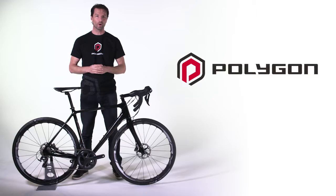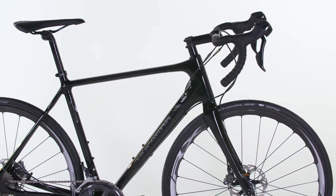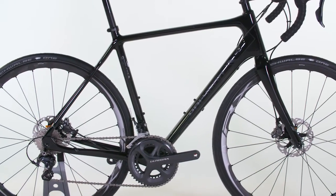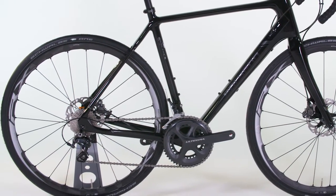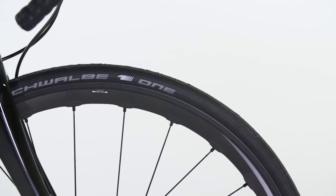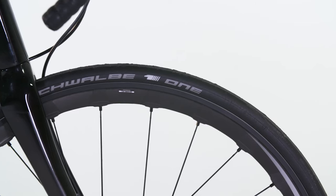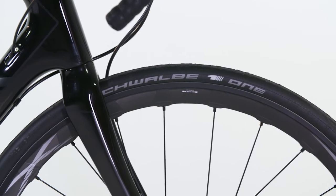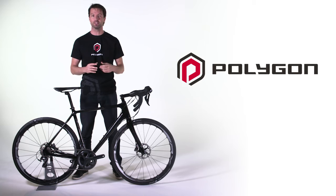There is a slight weight penalty to disc brakes in road bikes, but this should not be a reason to disregard them. On a road bike wheel, it is very important where the weight is, not simply how much it weighs. And disc brakes actually help this considerably. By removing the braking requirements from the rim, the rims can be made much lighter, reducing the overall rotational mass, and in turn increasing performance.